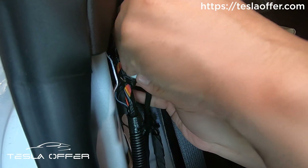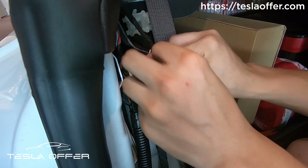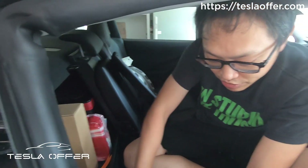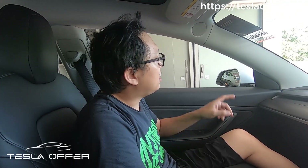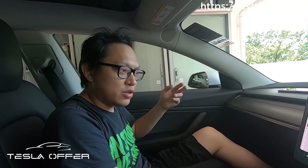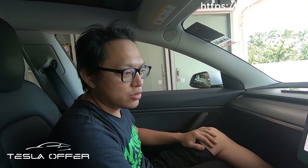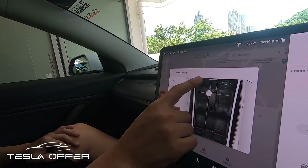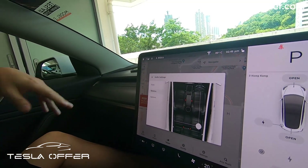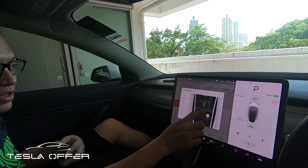The installation is done. It only takes about 15 minutes for an experienced installer, and this can be a very easy DIY project. Now try to load up some music and see if the tweeter and rear shelf speaker are active. You can test the fader as well — it should work because we are feeding the front left speaker to the front left speaker, and the rear shelf is sourced from the rear door.